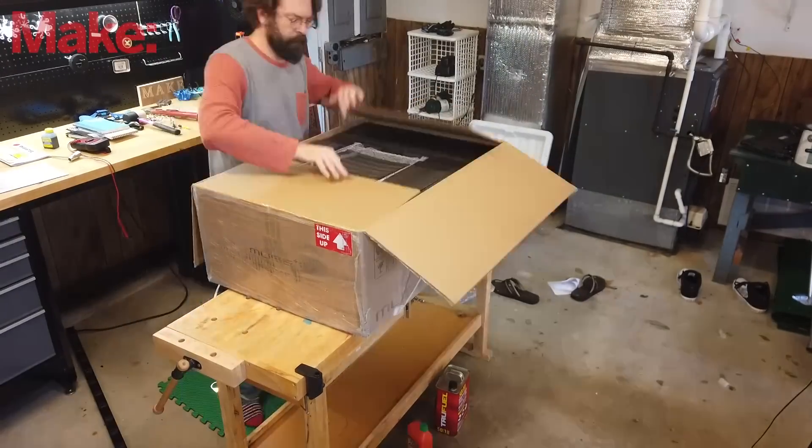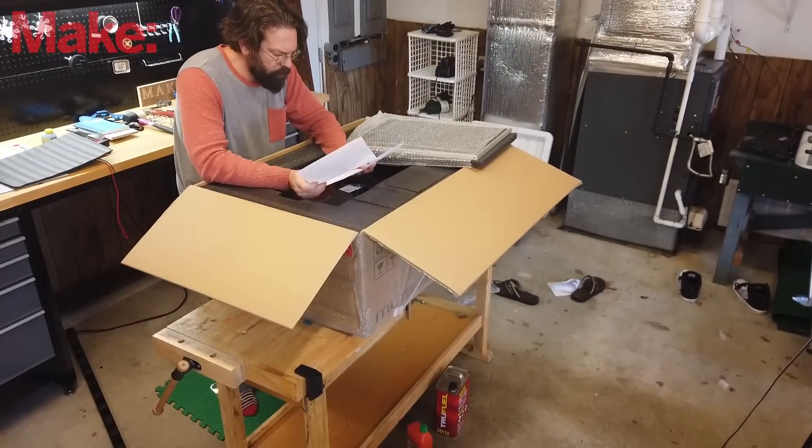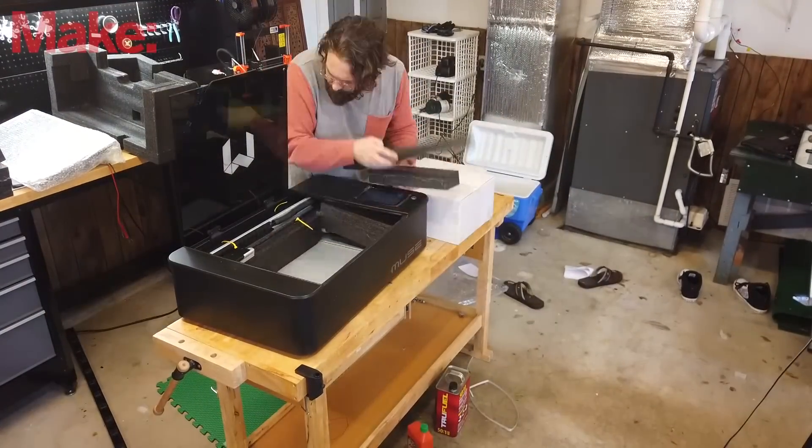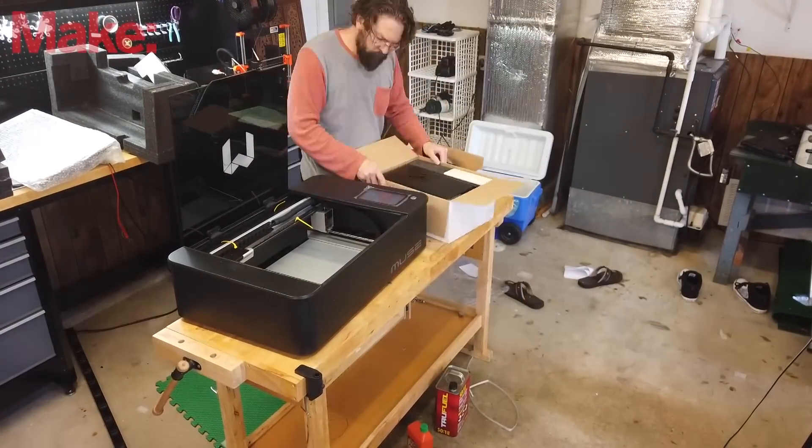This video is not sponsored, but Full Spectrum Laser did send us this laser to check out. Let's play with it a bit and see what this laser has to offer. Keep in mind, I get excited real easy because lasers are freaking awesome.